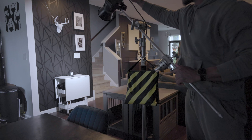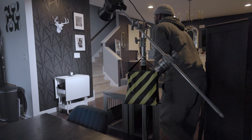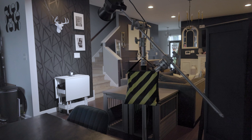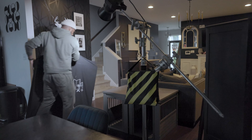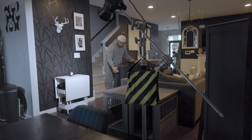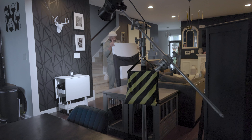For this shot, I knew I wanted just a little slit of light to come in on the product. I felt that would give it a creative look — a dark, moody look — that's what I was going for. So I'm using my V-flats to create that slit of light.